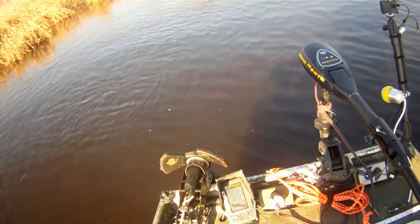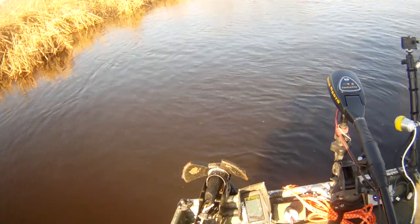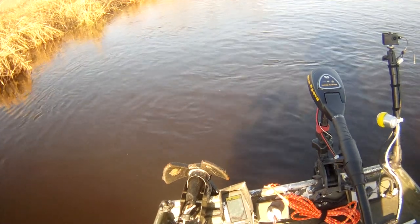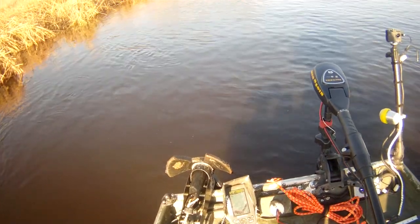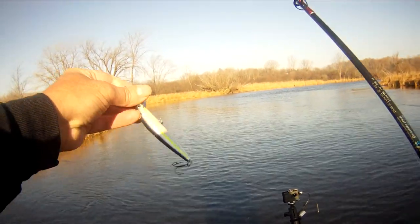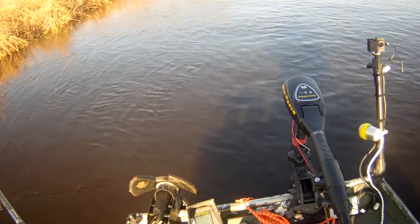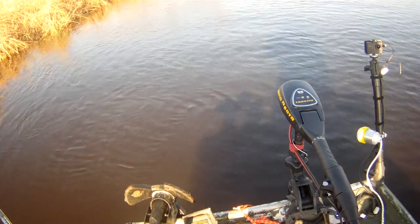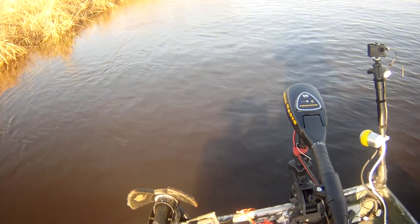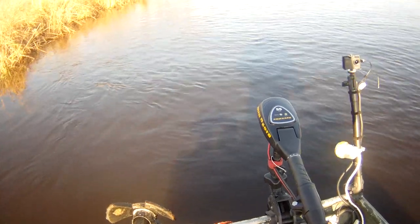Let me get closer in here. After going back a couple of times, it felt like on a couple of retrieves I was getting a follow — somebody chasing it and just nipping at it. So I've got this 10 centimeter Husky Jerk Helsinki Shad tied on. I'm going to try to work it along this grass without hanging up. I just have to stay out of the grass but get close to it.